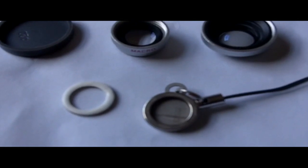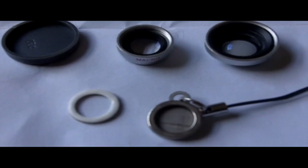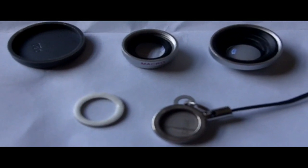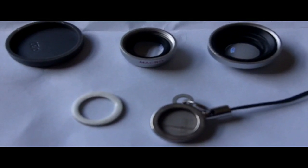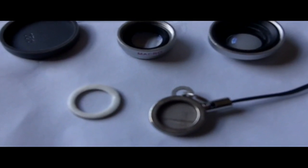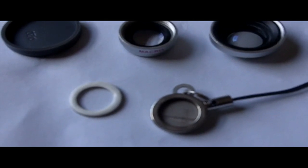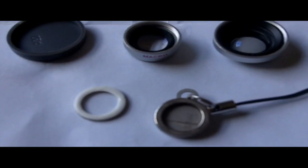That other metal object at the bottom is a magnet on a little lanyard so you can attach it to your Kodak Zi8. You screw the two lenses together, put the rubber lens cap on the big macro lens, and then stick those lenses onto the little holder — they attach magnetically so you can carry them around with the Zi8.